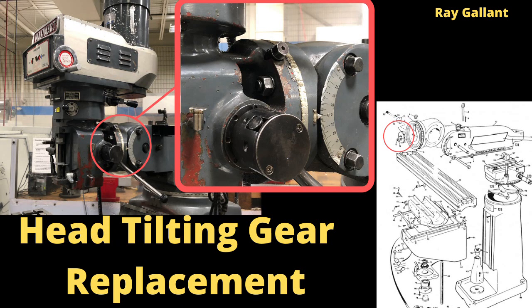This is a video on how to replace the gear that actually rotates the head on a milling machine. It is also known as the quill housing adjustment gear, the tilting worm, and the head tilting gear. This video is a collaboration between me, Raymond Gallant, and Andrew Spencer. Let the repairs begin.